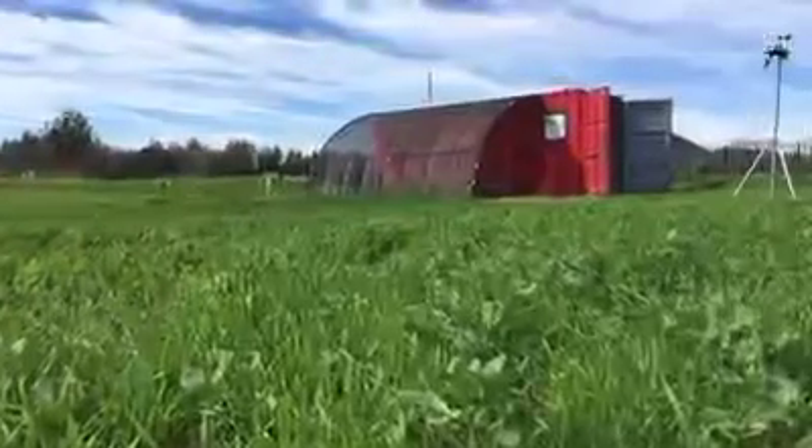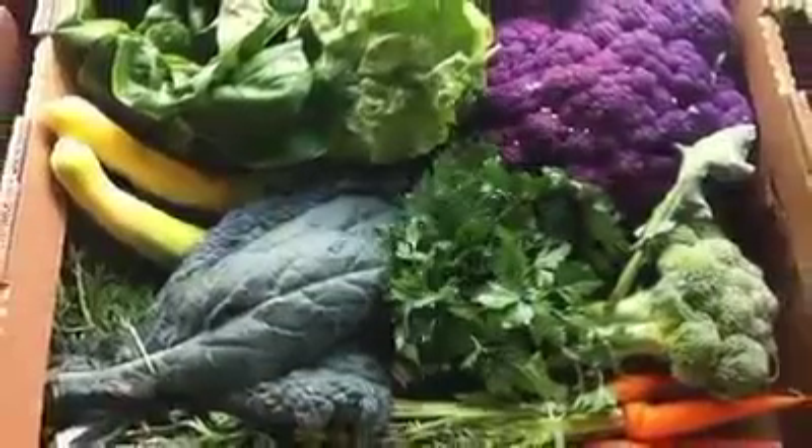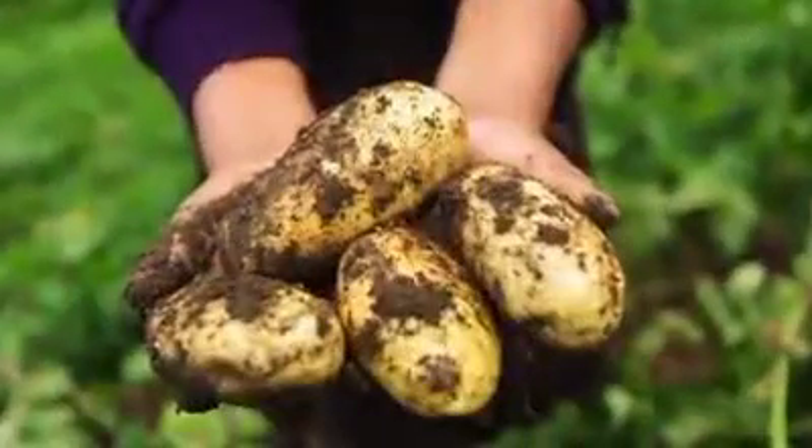Farm from a Box is designed to create an independent, sustainable farming system that reduces labor and grows substantially more food while improving the long-term health of the soil.